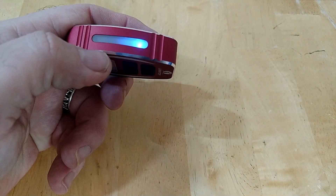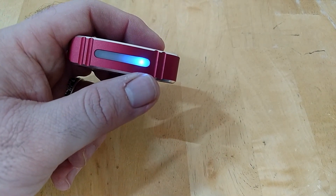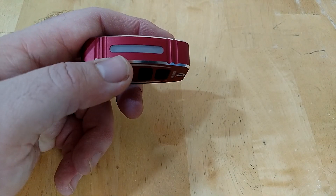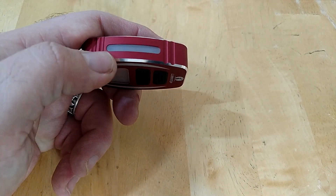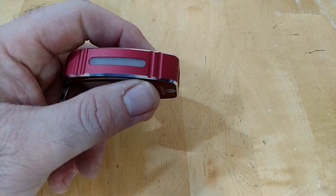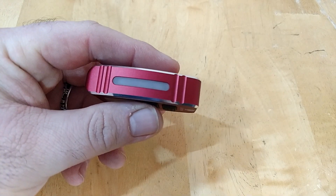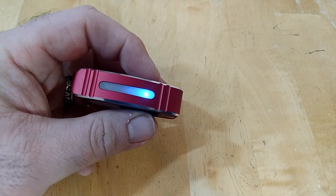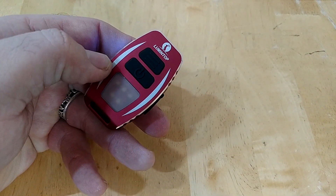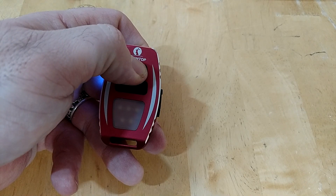While the light is off, pressing the mode button gives you your battery indicator. There's a red, green, blue LED — blue means it's fully charged, so you don't have to memorize blink counts. Red is pretty synonymous with being low on charge, which makes it very simple. You can also access the side light from off as well.